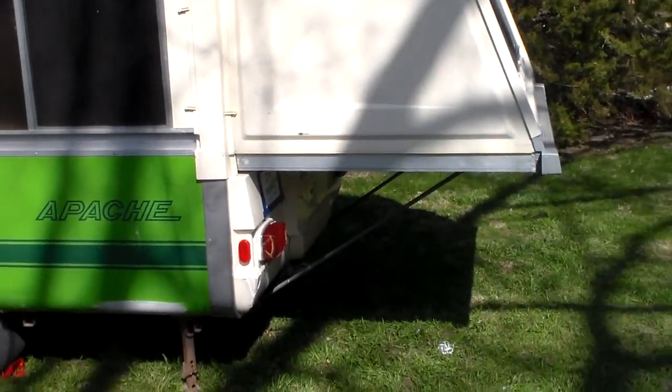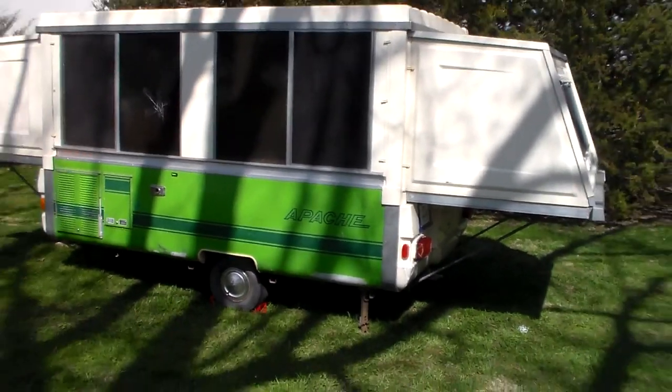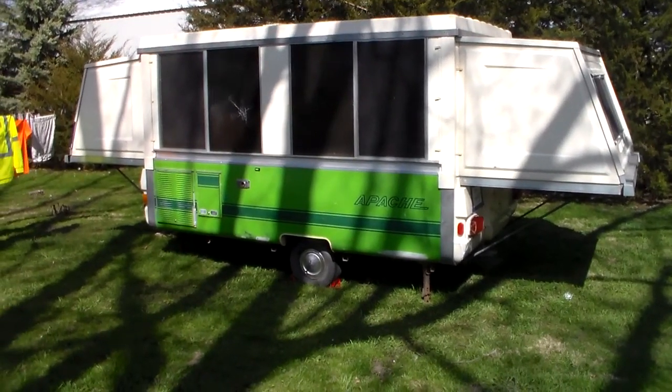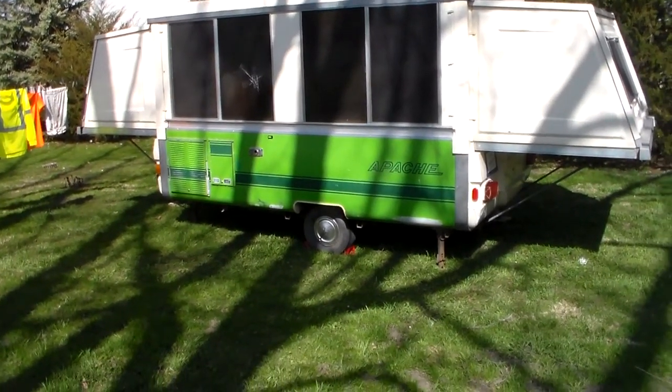Hey YouTubers, D-Doc here. Well, I got a surprise behind me. Got my tax money back and it was enough for me to purchase a camper — a 1978 Apache Ranger.